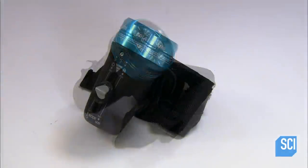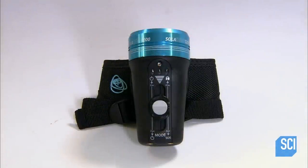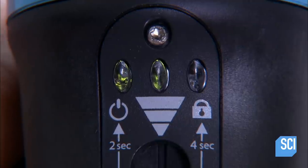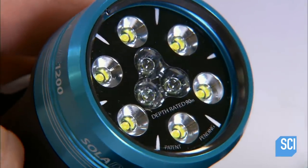The dive light is waterproof to a depth of 295 feet. It's brighter than a car headlight, with six outer LED lights for floodlighting and three inner LEDs for alternate spotlighting.